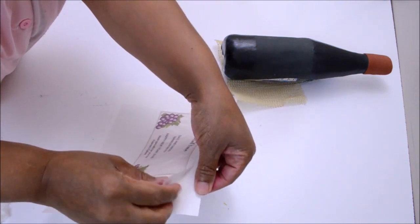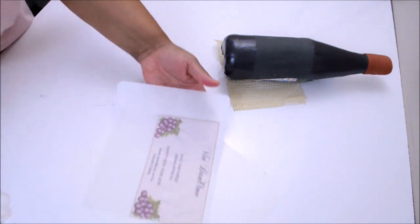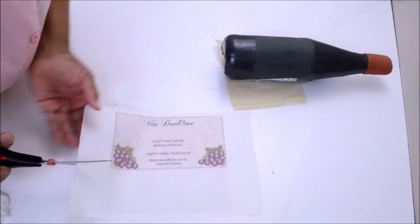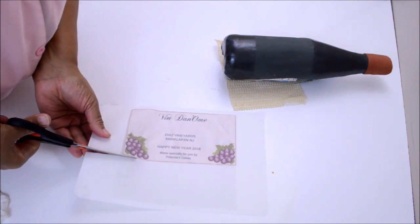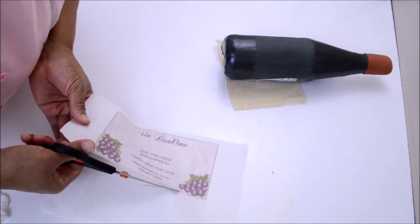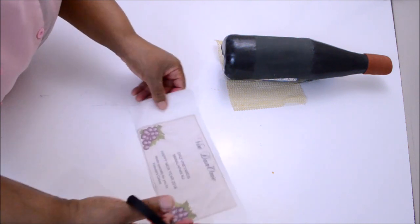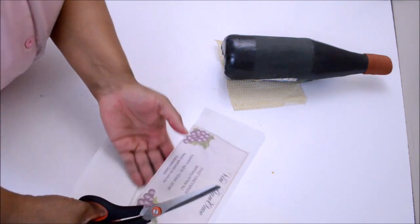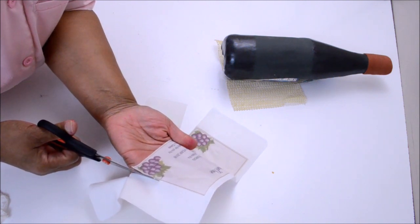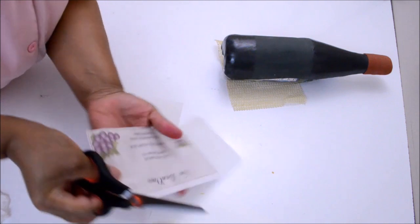I have a label that I had printed at a local bakery. If you need to print a label, picture, or photo and you don't have a printer that prints on edible paper, you can take your design to a bakery and ask them to print it on edible paper. You will have to pay for that, of course, but this is a way to get your items printed on edible paper.